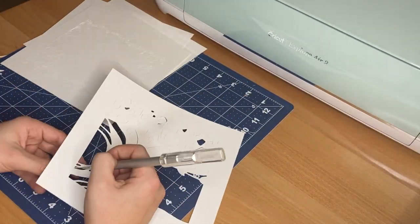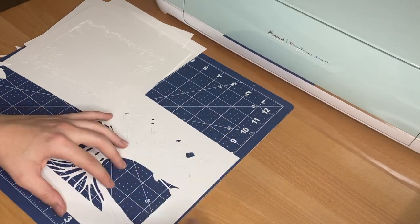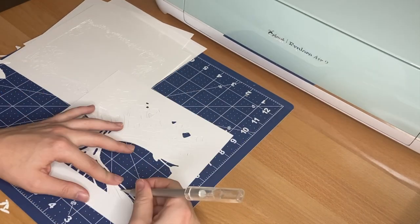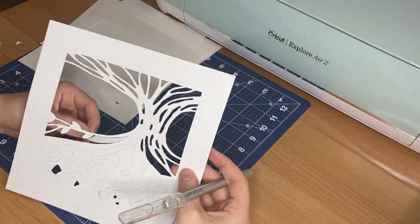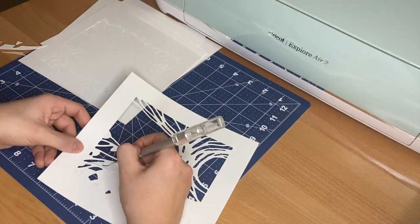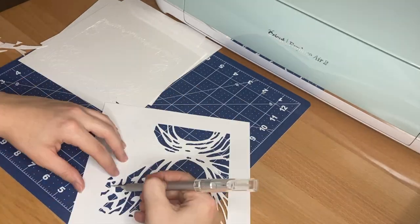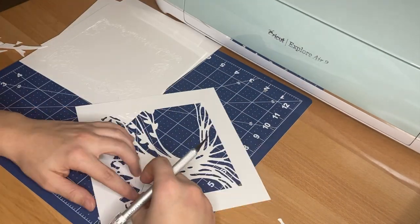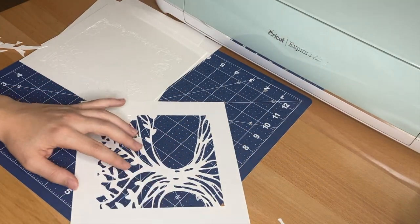Once all of the layers are cut I weed out any of the scrap pieces of paper. You can use a weeding tool or an exacto knife to do this. There are a couple spots that didn't cut great, which is why I'm using an exacto knife in some cases. I try to remove all of the scrap pieces to the backside of the layer so that any frayed or rough edges won't show on the very front of the design.